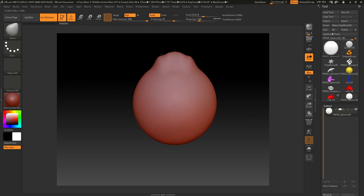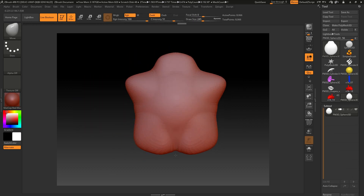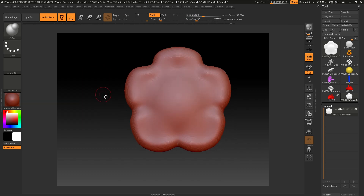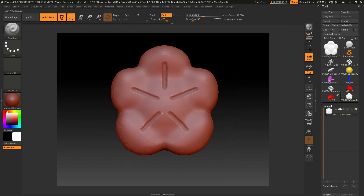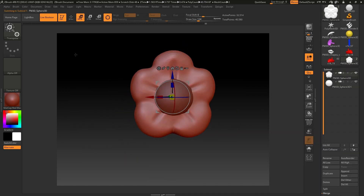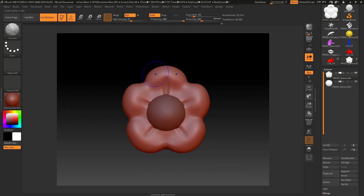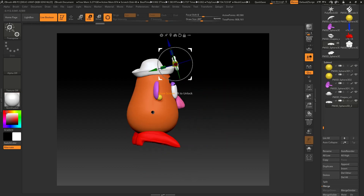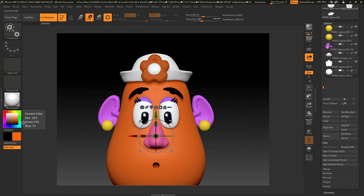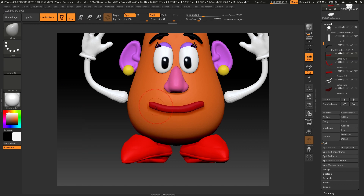To create the flower for the hat, I imported a 3D sphere and started to shape it. With the move tool I created the petals and with the inflate tool I gave them more volume. To design the inner circle of the flower I imported another 3D sphere and flattened it a little bit in the X axis. When the flower was done I brought it to my original model and placed it on the front part of the hat. For the mouth I used the Mr. PotatoHead lips, gave them more volume, and modelled them to look like she was smiling.